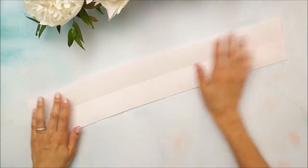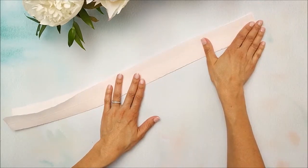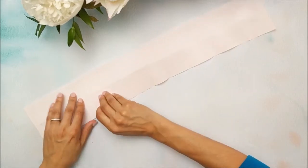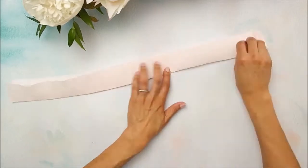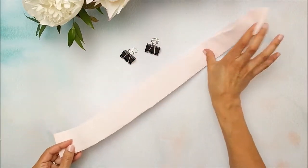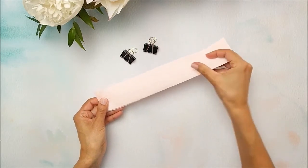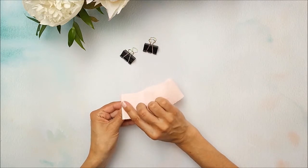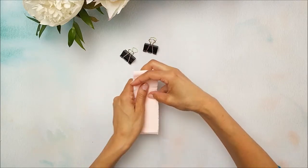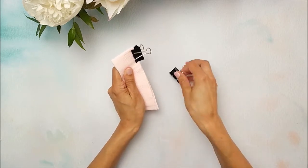We're going to take our bomb center piece and put a fold all the way down the middle. Once you've made that fold, flip it over and fold it again in the other direction. Then grab your clips, take both ends, fold it in half, and fold it in half again. We're going to use our clips to hold that crepe paper in place while we make our cuts.